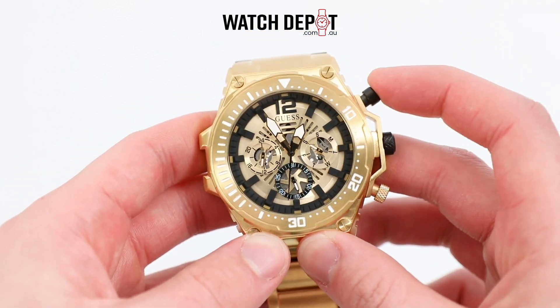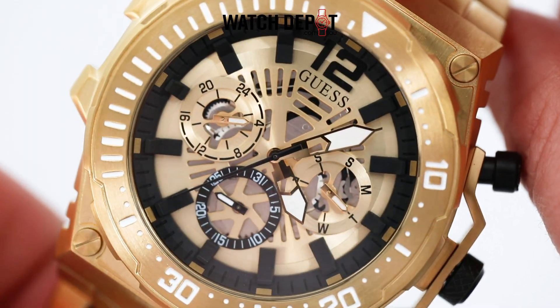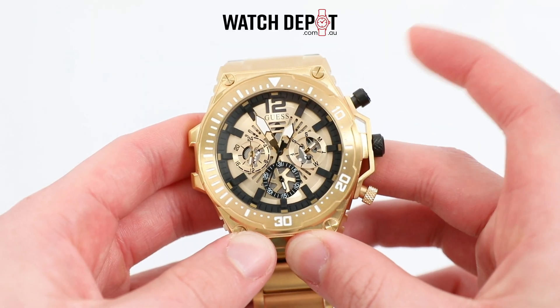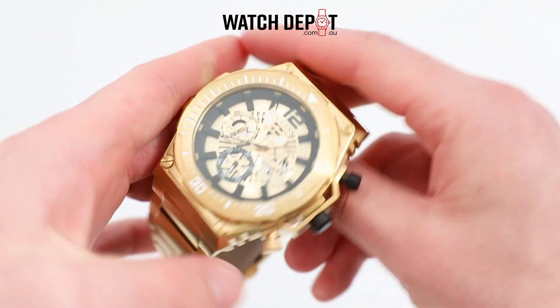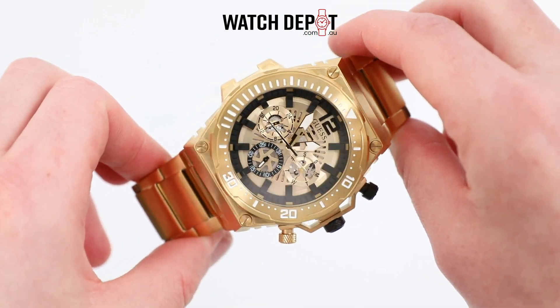Anyway, this is a chronograph, so we get a day of the week sub-dial at 3, a date dial at 6, and a 24-hour sub-dial at 9. They are controlled with the pushers, which are attached to this industrial-looking reinforcement bar. Twisting the crown to change the time feels smooth enough, and overall the build quality is fairly solid.